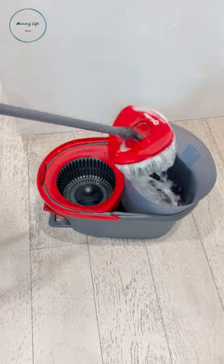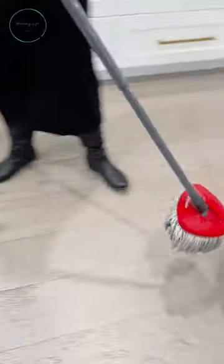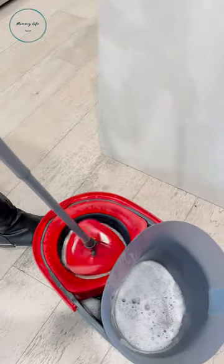Just grab another bucket of your choice — as you can tell, I used a trash can — and put your clean water into that bucket. So now whatever you spin out goes into its own compartment and stays separate from the clean water.